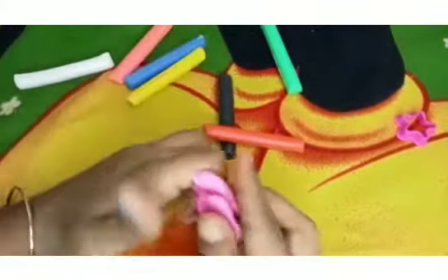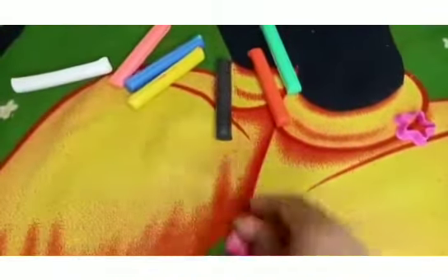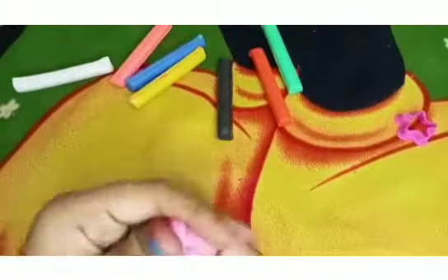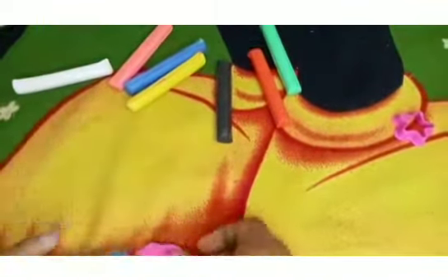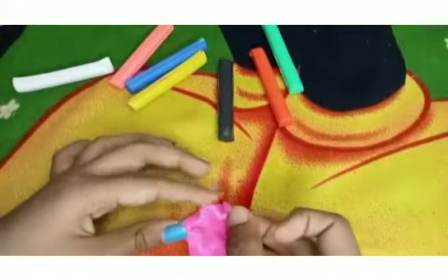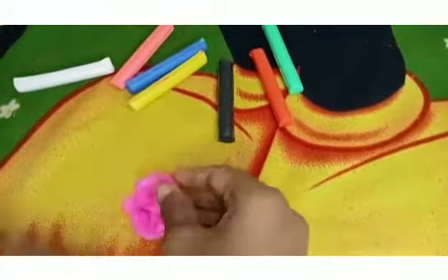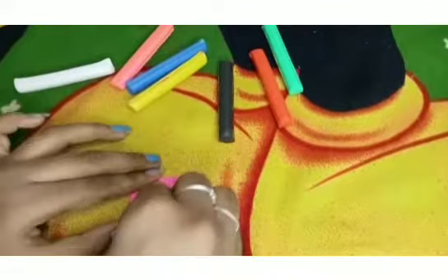Now we have a pink color. We will see the mold as well. The mold is soft. After the meat, it's soft and soft. I've got a star mold.